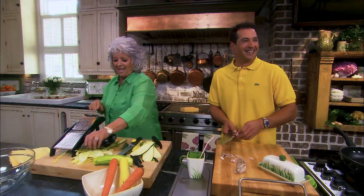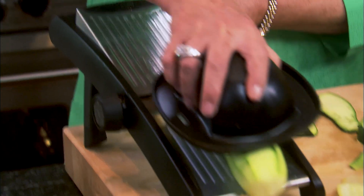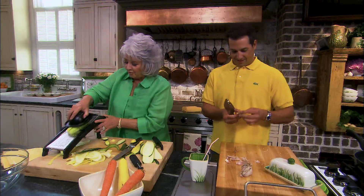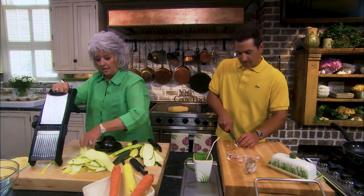Got a nice drum set. Speaking of drums, for Christmas when you were a little boy, you got a drum set. And I've got a picture, son, of you in your pajamas playing the drums. You did finally get a nice set of drums. I never got real, real good, but I got me a nice set. I saw you playing the drums before — I played a little bit.